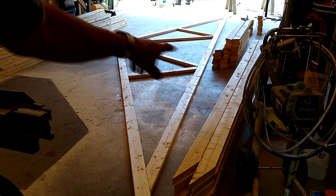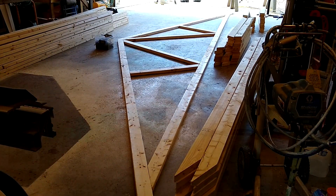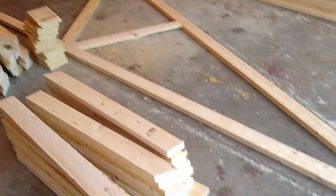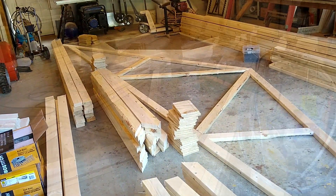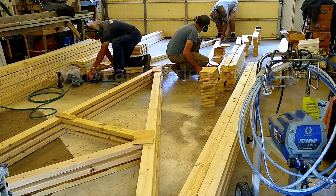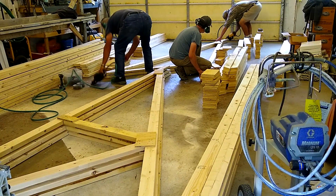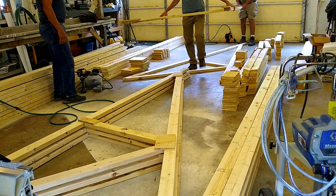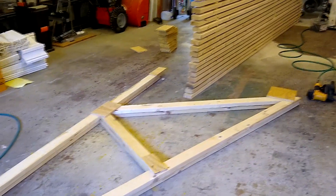It'll assemble just like that. We'll put plywood gussets at each intersection there, sized appropriately, and then bring them to the job site. We're about ready to start putting it together — we're going to assemble them, put the two halves together on site, then set them up.